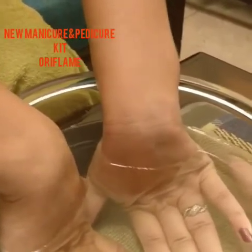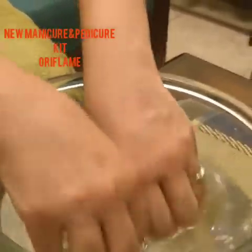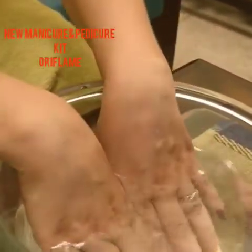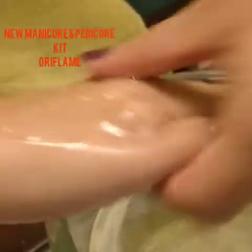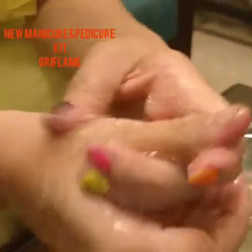Then we will use a scrub on your hands. We will try using the scrub on one hand, and I am going to help her with this scrub because I really found this scrub very, very nice. Did you know that Oriflame doesn't use plastic beads in any scrub? In fact, there was a news article about how plastic is damaging our skin and our environment, but you can be rest assured that Oriflame uses no plastic beads. This scrub has almond and lime in it.